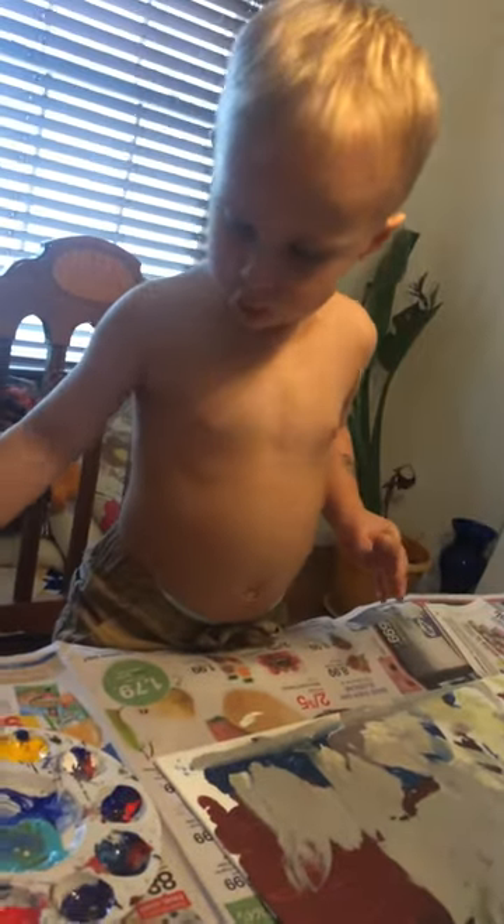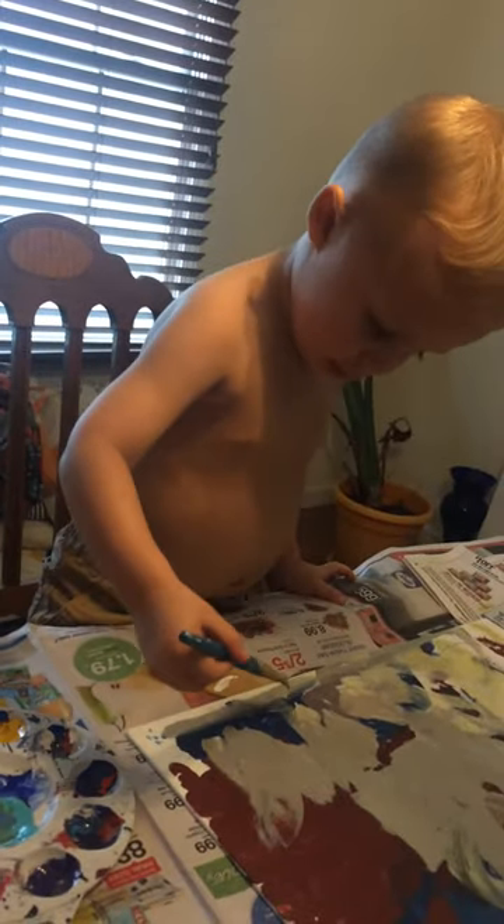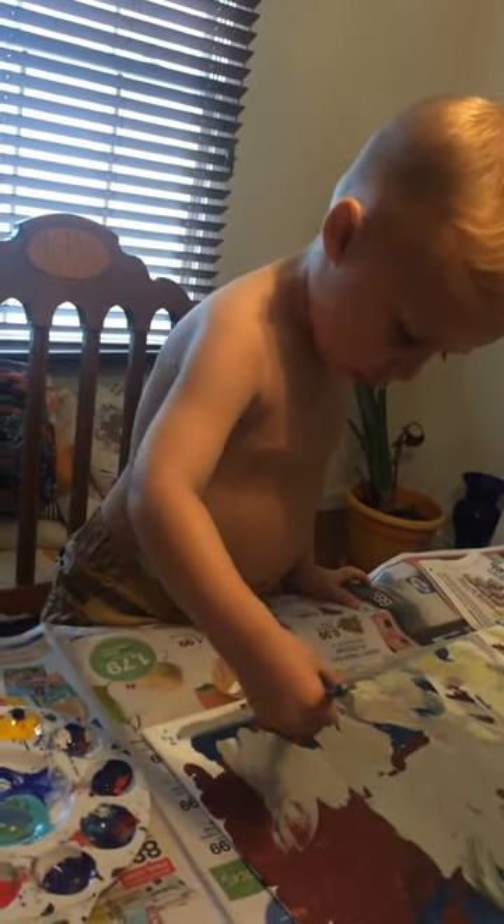What color do you want now? White. That's your favorite, isn't it?